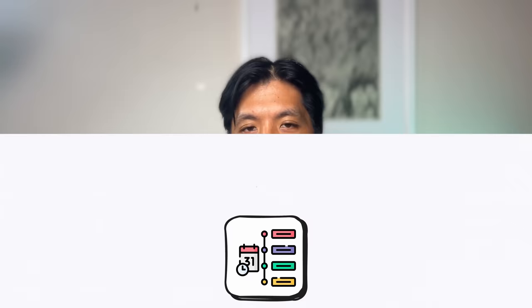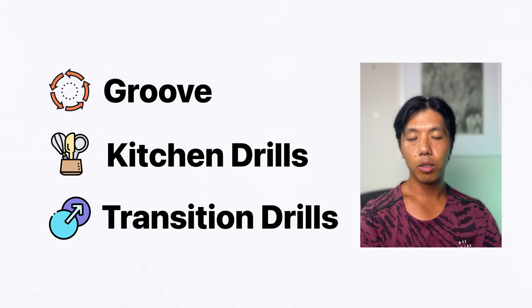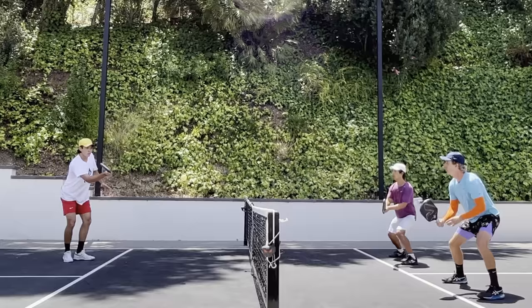A typical drill session for me runs through all of these in roughly reverse order: we start off grooving a bunch of shots to warm up, then do kitchen drills, then transition drills — usually with three people, and if we can't find a third person we'll do it with two. At the end we revisit anything we want to revisit, whether it's kitchen, transition, or just grooving a certain shot. Altogether this takes about two hours and you just feel great after. I started really drilling every week when I was around 4-5, and getting to 5-0 plus wouldn't have been possible without it. These days I try to drill twice as much as I play because the time on court is just that much more valuable.